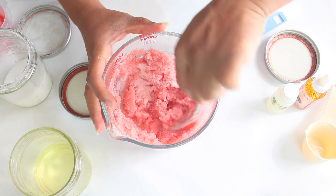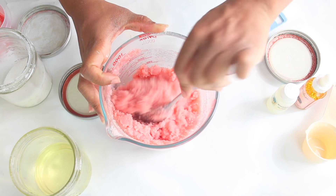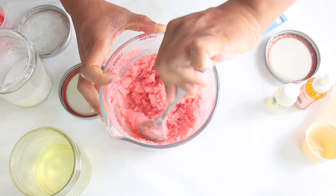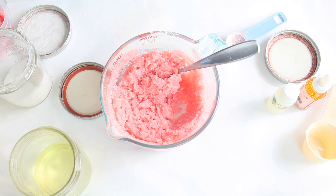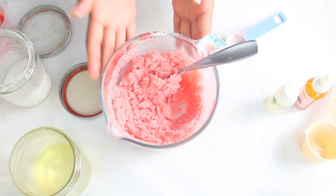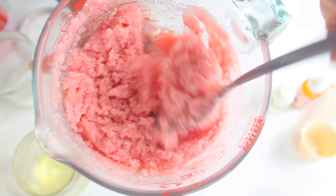It looks nice. I don't need to add any more oil because I'm looking for a great coarse scrub to put over my body without it being too oily. Once you mix it up — oh my goodness, that strawberry kiwi fragrance smells so delicious. So this is the scrub — let's do a close-up. It's all done. Look how beautiful it looks.